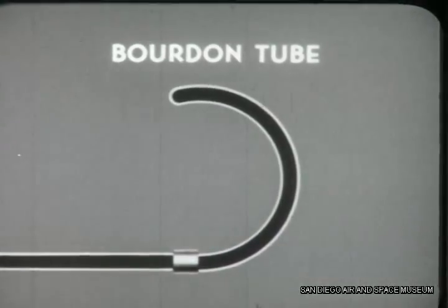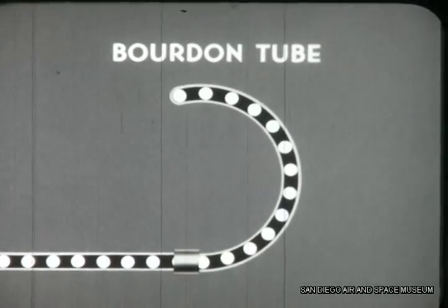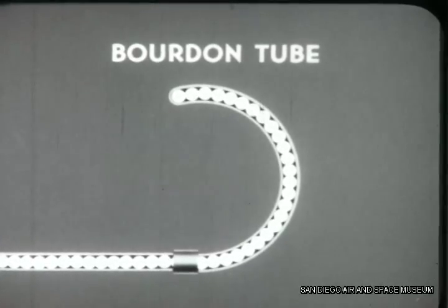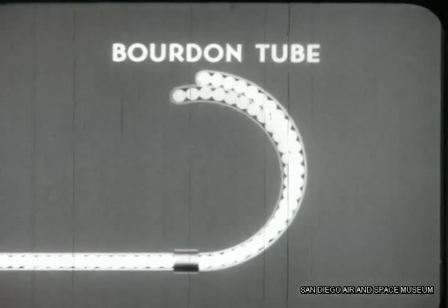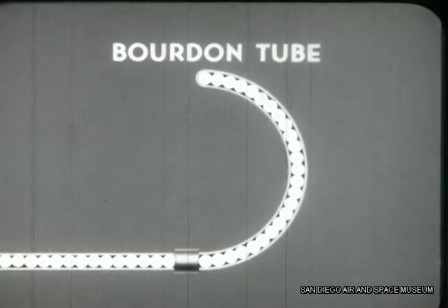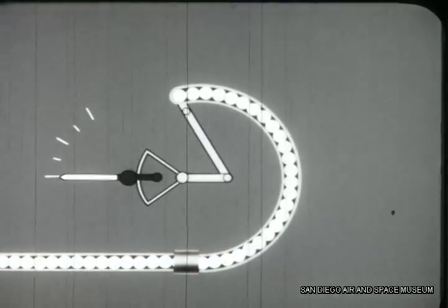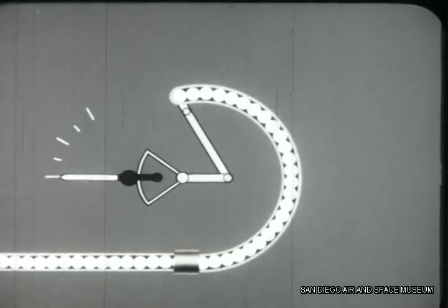As the engine is started, pressure builds up in the system. Pressure also flows into the tubing coupled to the bourdon tube. As pressure exerts itself, the pressure tends to force the C shape back to its original straightness. As pressure increases and decreases, the bourdon tube straightens and curls in proportion to the pressure. A mechanical linkage attached to the moving end of the bourdon tube enables us to measure the pressure in the system.